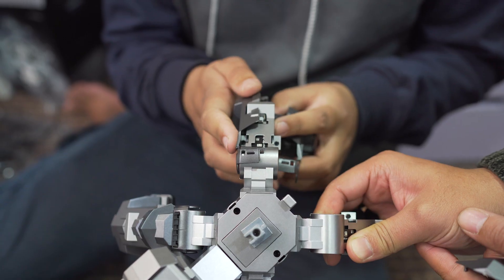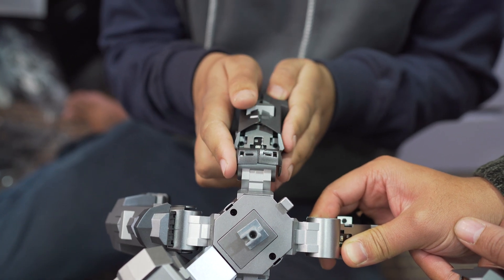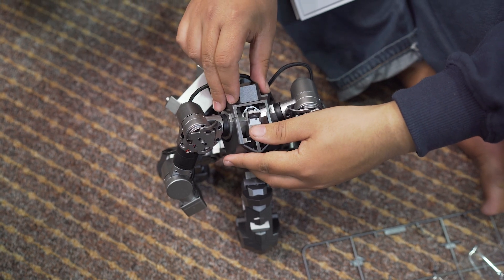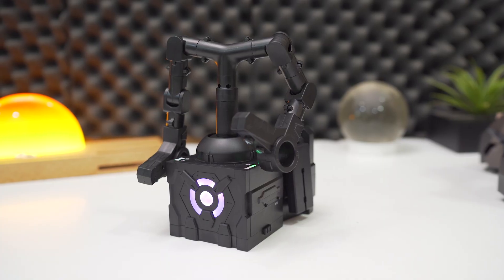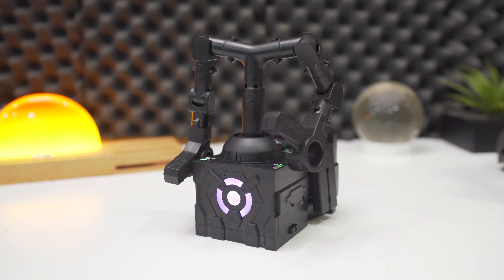First of all, let's get started with what comes inside the box. The contents are fairly simple. You get the four wheeled legs in one box and the chest and arm piece in another. You also get this cool looking remote control, plus a lot of plastic that you'll have to assemble to make the skeleton look like a badass robot.